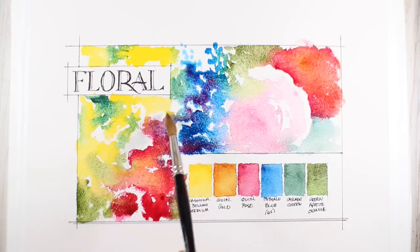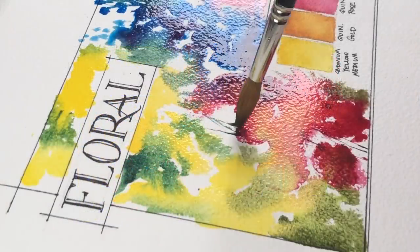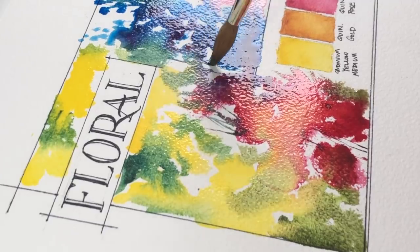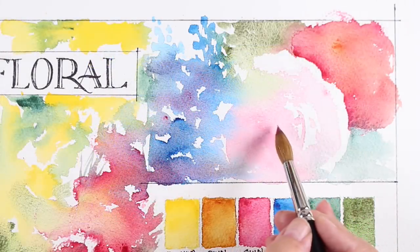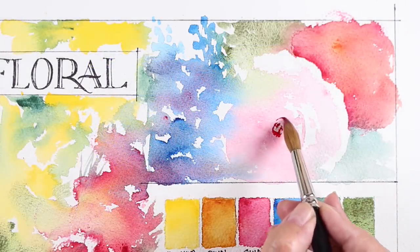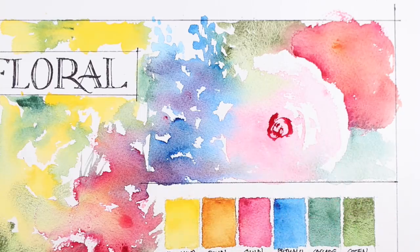I'm just going to finish off by joining some of these other portions of different flowers and then letting a few stems show in some of the open places. I'm not filling in every hole because the thing that I love about watercolor is the open spaces that are created — you get soft edges and hard edges and open areas and full areas, and I love the mix of all of them.